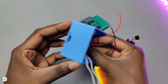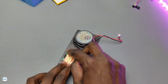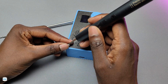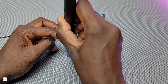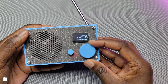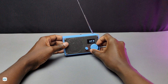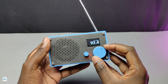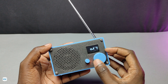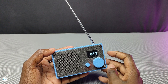Then I fixed all parts in the 3D printed enclosure and finished the radio. So this is the finished radio. We can control the volume and channel using these knobs.